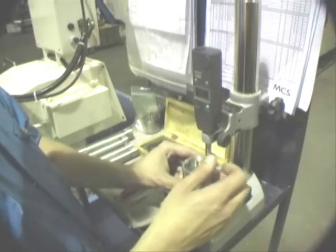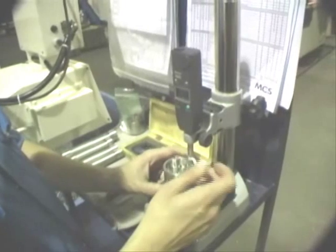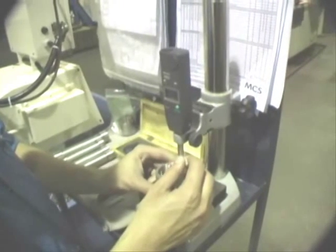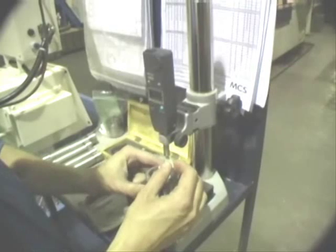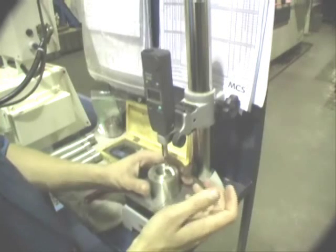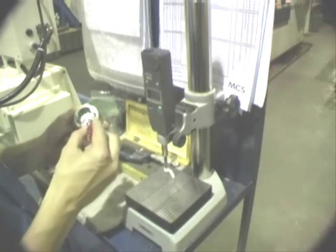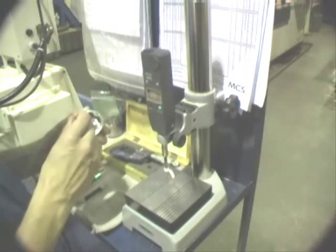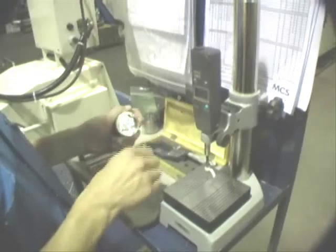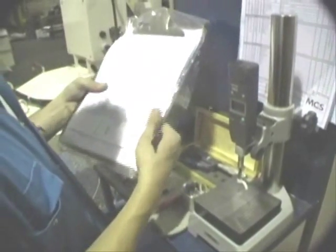Following completion of the complete machining process, the operator uses a digital clock to check the drops, which are to a tolerance of plus or minus 0.05 millimeters. The process complete, the operator signs off the periodic checks, with the check frequency established by using SPC control charts.